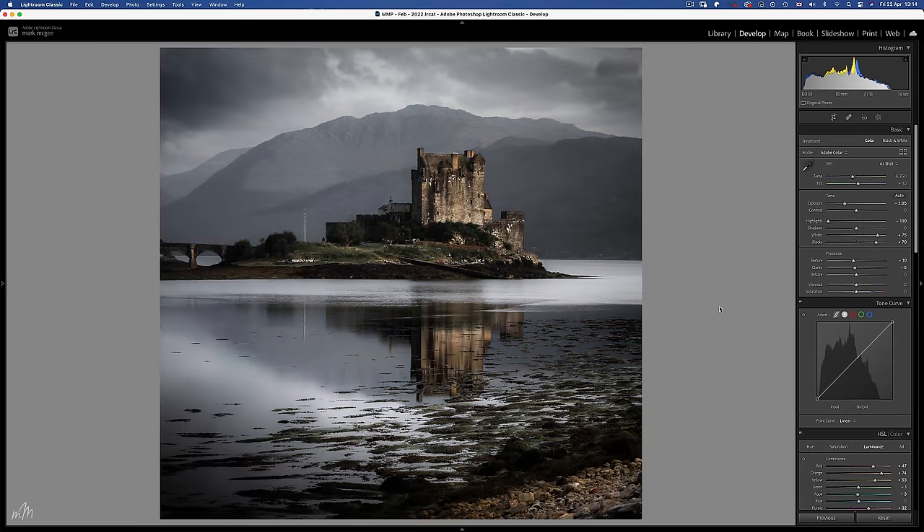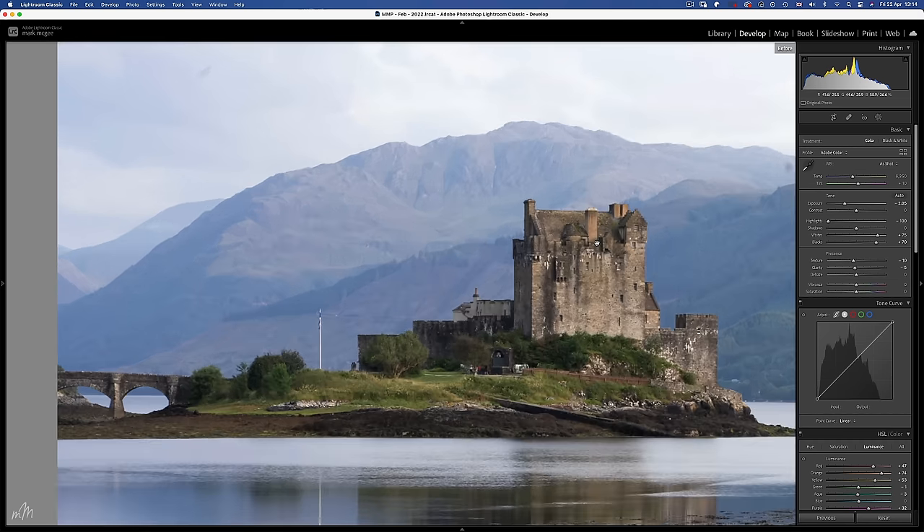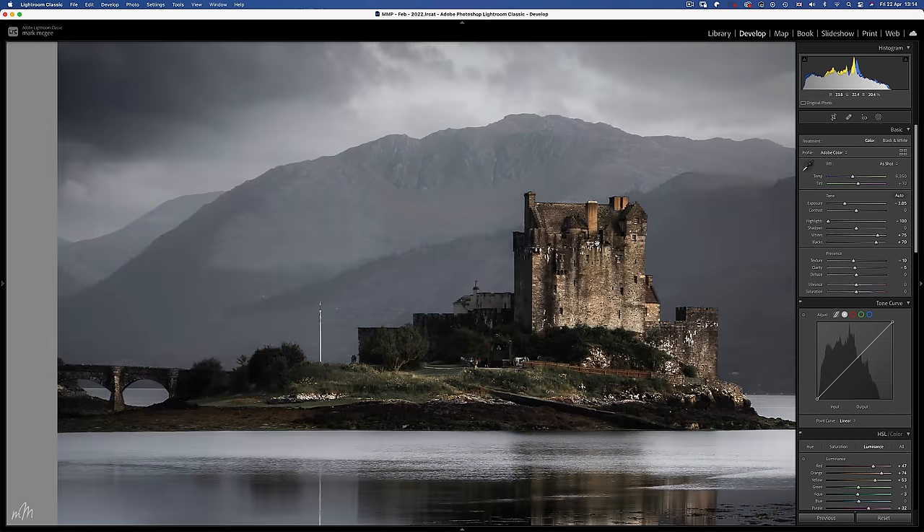It's the midtones and shadows that have been reduced to make this dark tones image. Same with this image — midtones and shadows reduced, highlights remain the same. Reducing the blues saturation in the image brings attention to the castle where it should be.